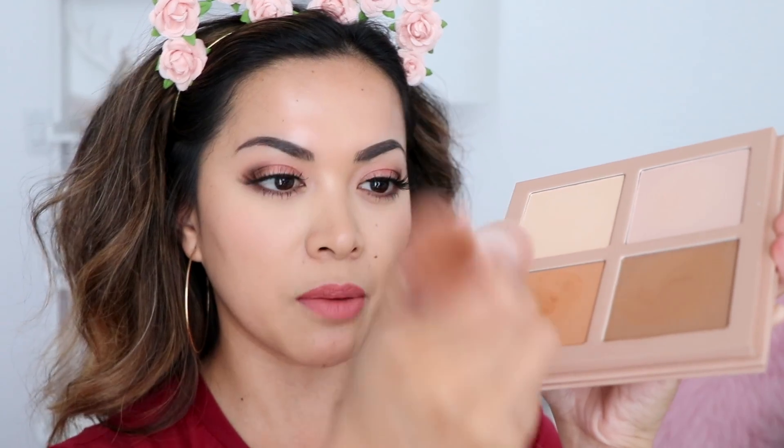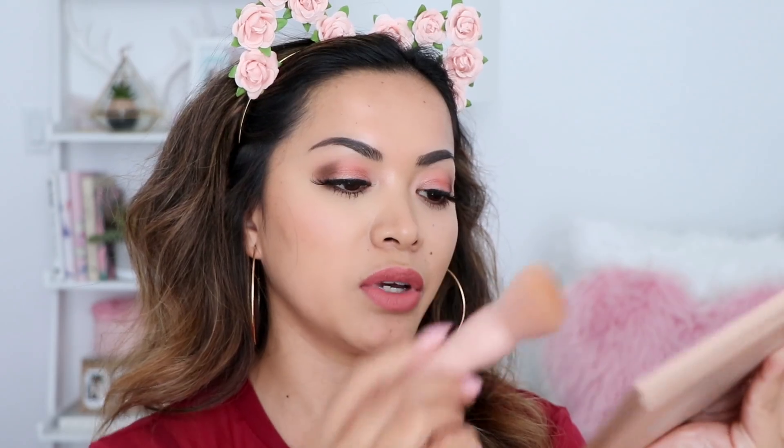I'm gonna start by bronzing my face first, using this color and the brush that comes with it. The website recommends using the angled brush to apply and blend the contour shade, so I'm picking up the product, tapping it off, and bronzing my face. I do think this shade is a little too orange for my liking — a little oompa loompa-ish — but if you're into warm contour shades like this you're definitely going to like it. Make sure you tap off the excess because it can get a little patchy. I'm actually really impressed with the brush — the more I use it, the more I like it.